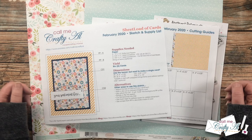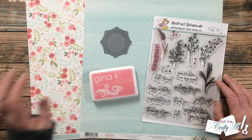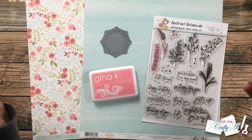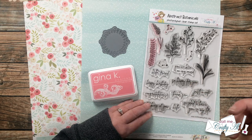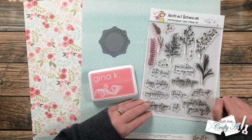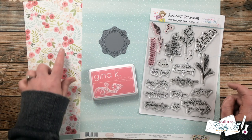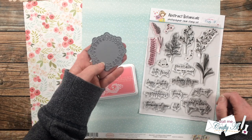Let's take a look at the main supplies I'll be using today. For my pattern papers I chose two 12x12s from Carta Bella's Flora Number Three line — I love the florals, plus a blue and white polka dotted paper to coordinate. For my sentiments I'm going to be using a stamp set that I designed, now available for pre-order. I'll be using Gina K Designs Dusty Rose ink to go with the pinks in the floral paper, and for a little extra accent I got out this doily die from Paper Trey Ink.